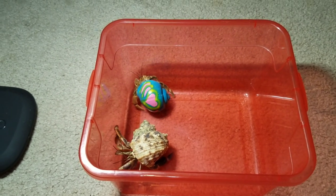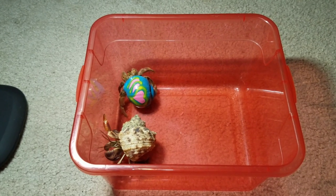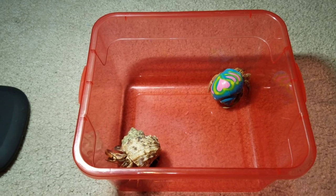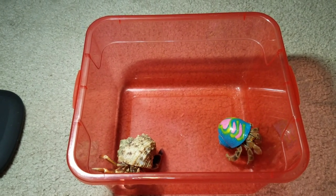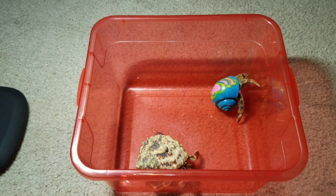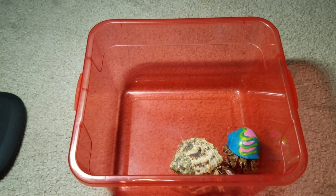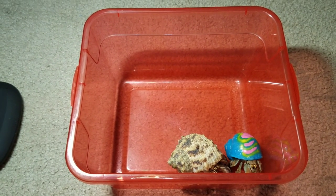So if you do find a hermit crab with a painted shell and you bring him or her home, make sure your tank is properly set up for the hermit crab. Also make sure you have plenty of natural shells for him or her to go into when ready. Once he or she is ready to change out of that painted shell and goes into a natural shell, make sure you give the hermit crab a couple of days to stay in that natural shell, because sometimes they are very attached to their old shell and could change back into the painted shell.